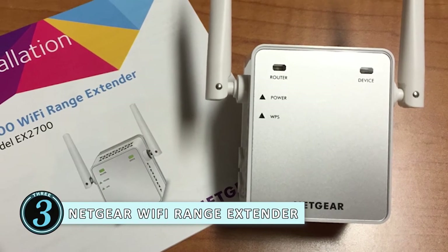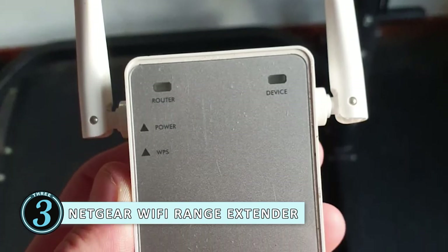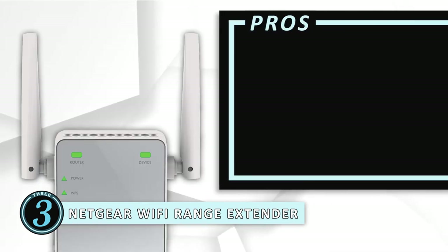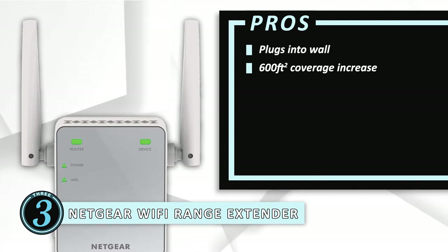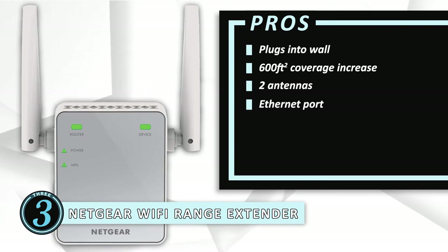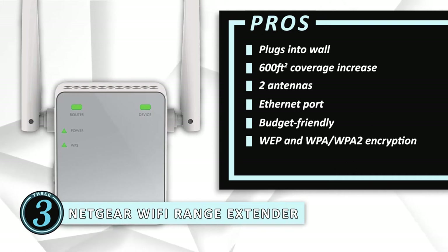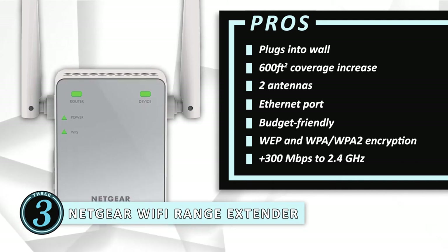Next we have the Netgear Wi-Fi range extender. The Netgear Wi-Fi range extender works perfectly for letting you access Wi-Fi throughout your RV. This extender plugs right into your device, expanding the signal for up to an extra 600 square feet. The Netgear adds speeds of up to 300 megabytes per second on the 2.4 gigahertz bandwidth. Its pros are: it plugs into the wall for discrete use. It increases your coverage by an extra 600 square feet. The two antennas increase the strength of your signal over a longer distance. It comes with an Ethernet port for plugging in your device for the best connection. It's a budget-friendly Wi-Fi booster that extends the range of your wireless network connection. You can securely connect up to 10 devices with WEP and WPA/WPA2 encryption protection. And it adds 300 megabytes per second to the 2.4 gigahertz bandwidth for better connection across all of your mobile devices.